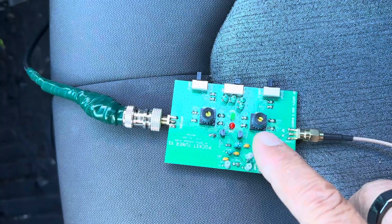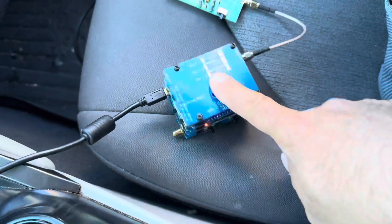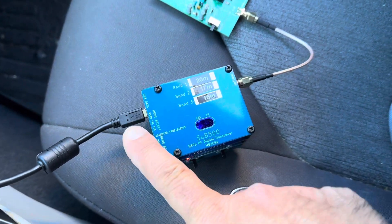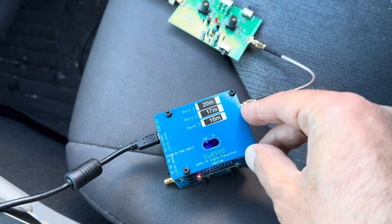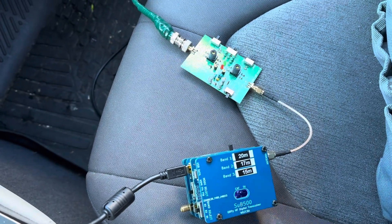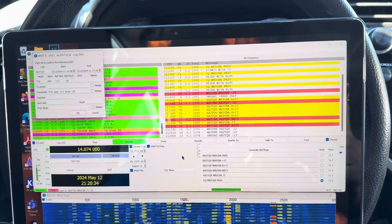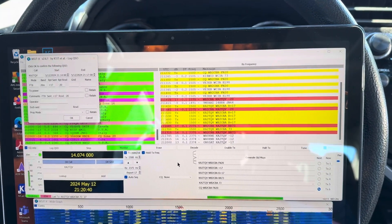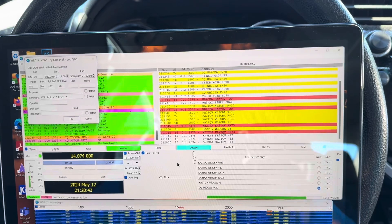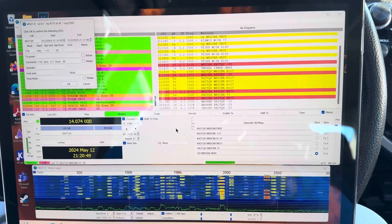Right now this tuner is tuning my 10-meter hamstick antenna to the 20-meter band. This is my three-band sub-500 QRPP rig which outputs almost 400 milliwatts on 20, 17, and 15 meters. I tried the 10-meter antenna, tuned at 20 meters, with around 400 milliwatts, and it can perform a nice QSO. This tuner works pretty good actually, and it tunes most antennas well.